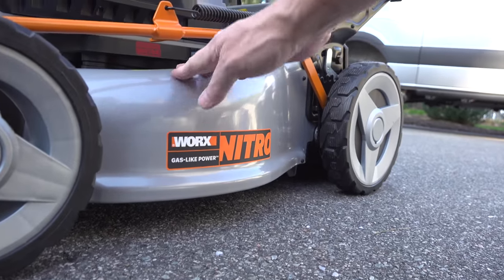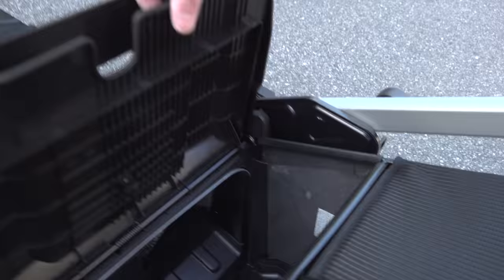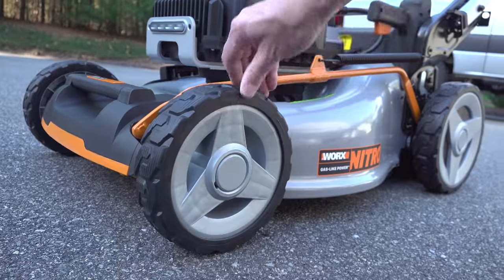The build quality of this thing is surprisingly good. The 21-inch deck is completely made of steel. The frame of the bagger is also steel and even the tires are actually rubber.